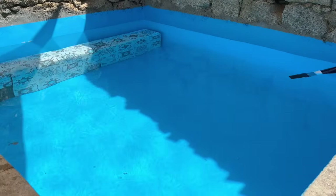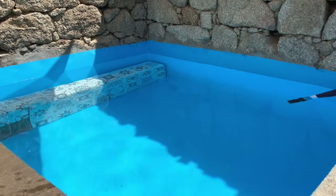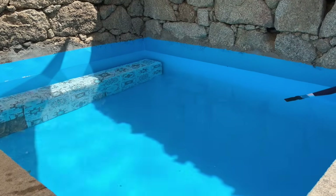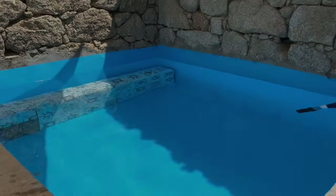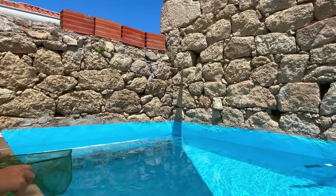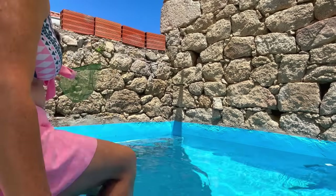There we go — doesn't it look lovely and inviting! At the moment it's going to be very cold, so I'm going to leave it for a while for it to warm up. Okay, it's time to get into the pool — I was trying to wait until it had warmed up a bit more today.